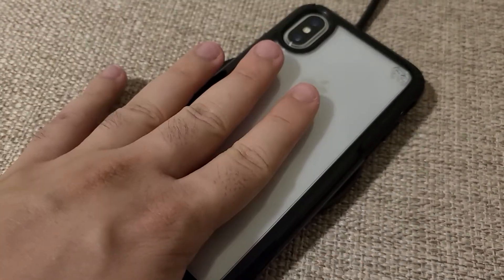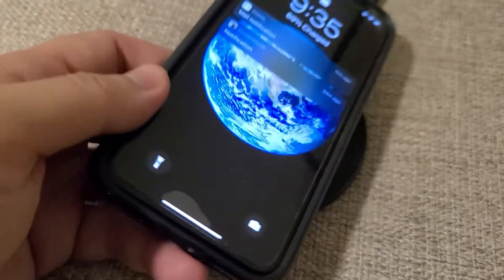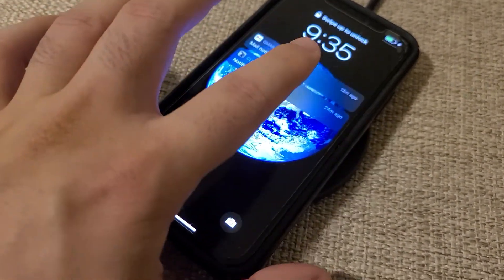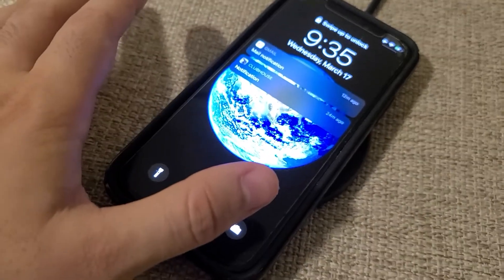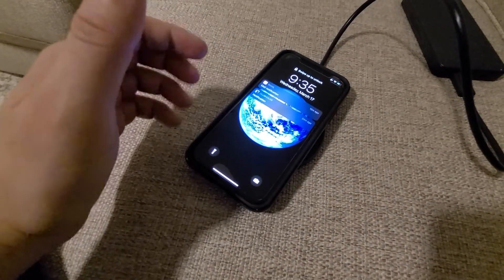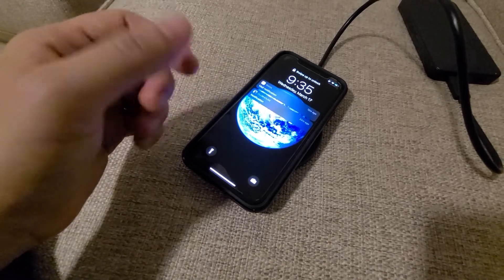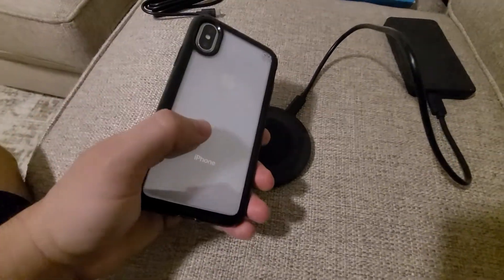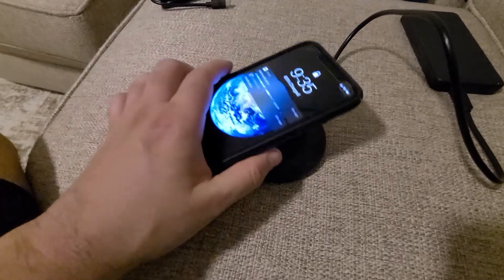When you're charging it, you don't want to charge your phone facing down — you want to charge it facing up. The wireless charging coil for either iPhone or Samsung or LG products is always on the back of the phone, so just keep that in mind when you're charging it.